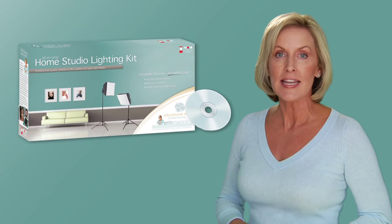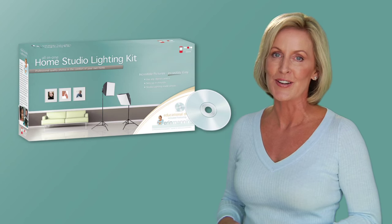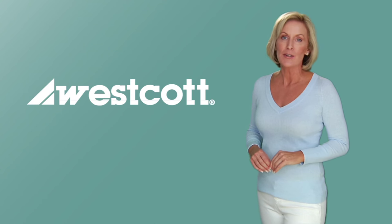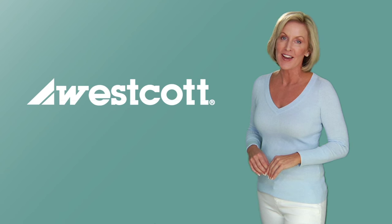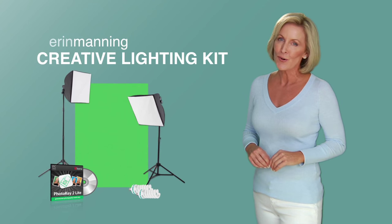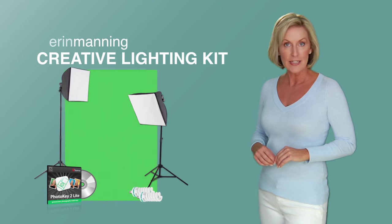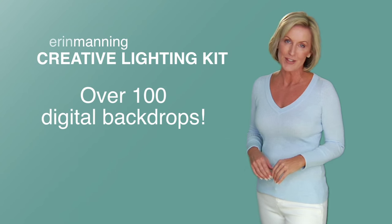You might already know about my home studio lighting kit, an educational DVD that features everything you need to create an instant home photo studio. Well, F.J. Westcott and I have done it again. We've teamed up to bring you something new and exciting, this time with an additional creative flair. It's called the Erin Manning Creative Lighting Kit. Now you can create amazing professional quality photos and get really creative with the included green screen, the special software, and the 100 fun digital backdrops.